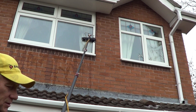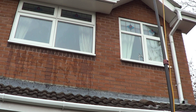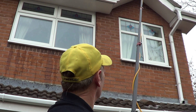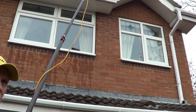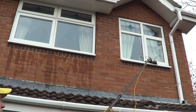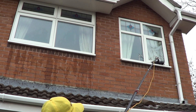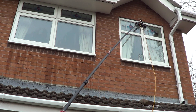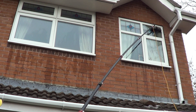Now you see the far right window across there. The far right window over there - let's say I can't actually move to the right there. Conservatory in the way. Car. Garage. You name it. With the reach-it pole and the Wagtail Orbit, watch what happens. I can go right across here - it still lines up. That is absolutely terrific.